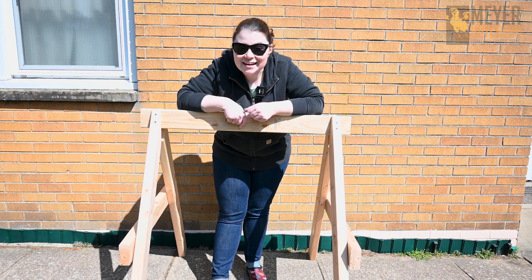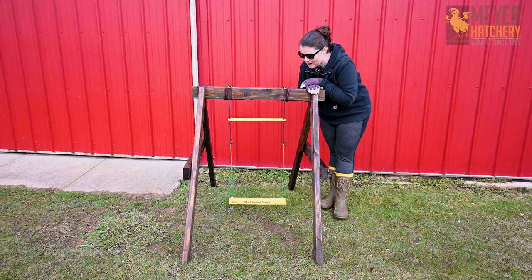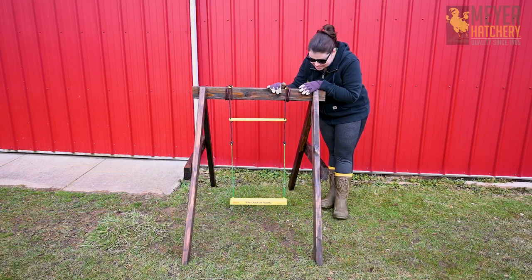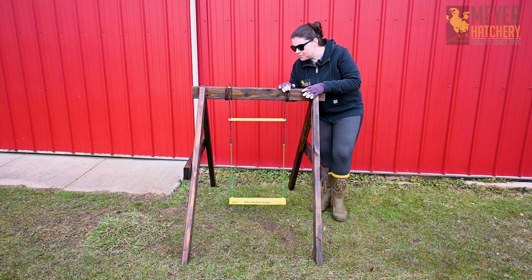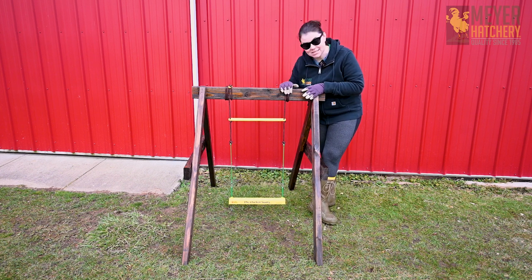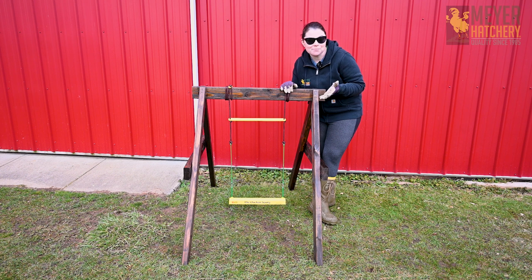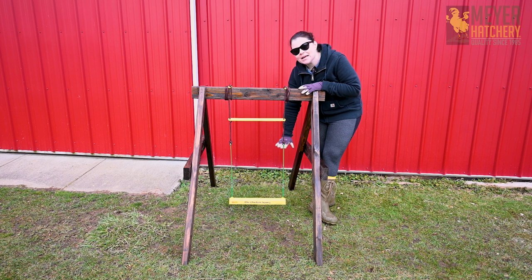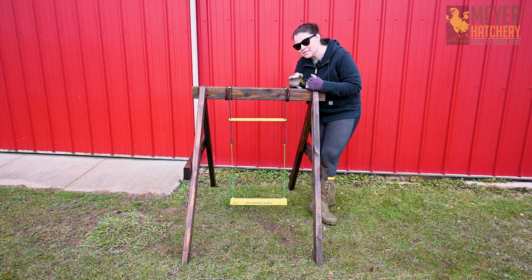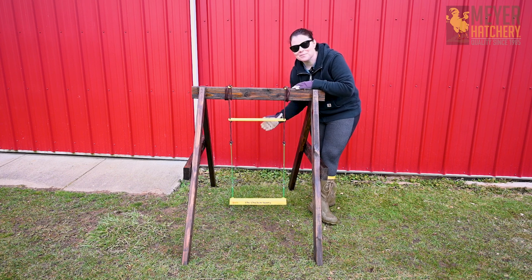Here's what our swing looks like all dry, and I've added the chicken swing to the center. I love how this came out — this is so fun. The rope that comes with the chicken swing is six feet long, so all I did is wrap it around the top and secured it nice and tight. I didn't cut the extra rope because maybe someday I'm going to want to hang this somewhere that's a little bit taller, but for now this works great. I'm keeping it lower to the ground because I'm going to be using this with my bantams and my silkies, but if you have some bigger birds you can definitely move this up a little bit higher.